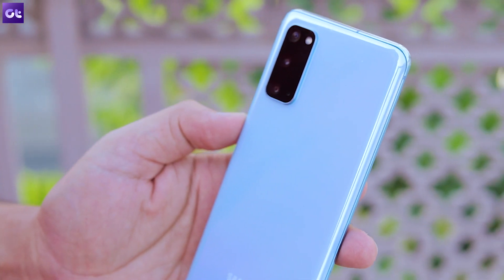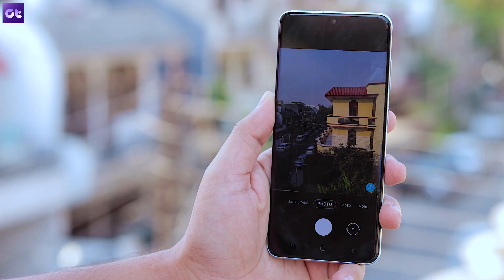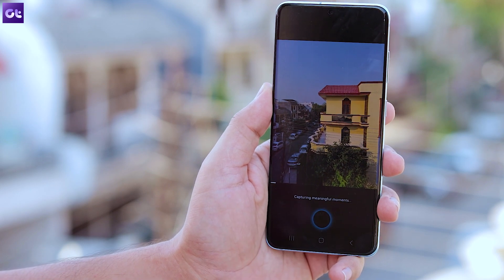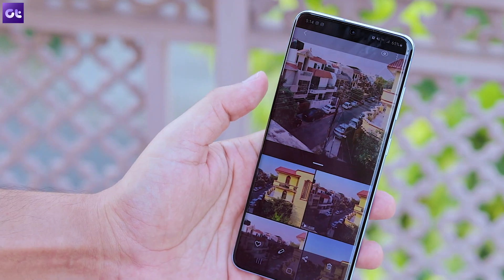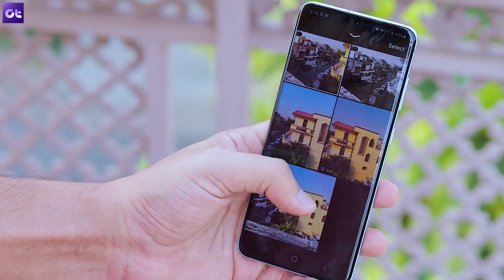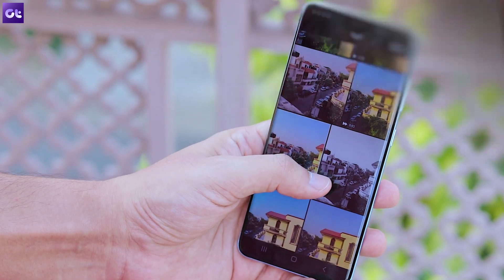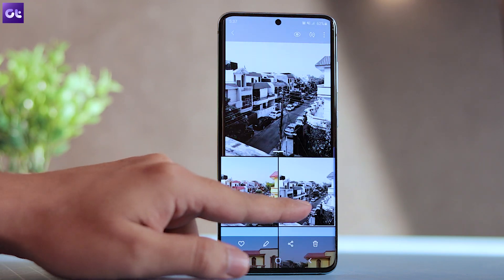Moving on to the best feature of the Samsung Galaxy S20 series on the camera front — the Single Take. I'm in love with this feature and why shouldn't I be? It's just so great and pretty simple. Just switch on the Single Take mode in the camera app and tap on the shutter button. The phone will start recording a video, and once you stop the recording, the phone will present you with beautiful memories captured during the process. This includes well-framed subjects, some GIFs, a boomerang, and more — it all depends on what subject you record. It makes your task of taking the perfect photo a lot easier.